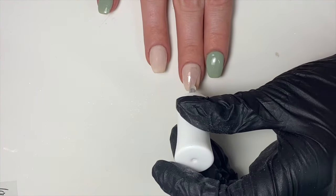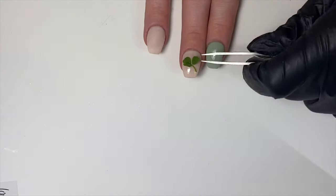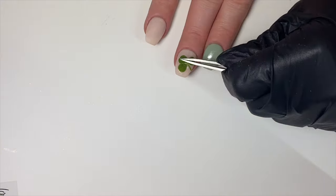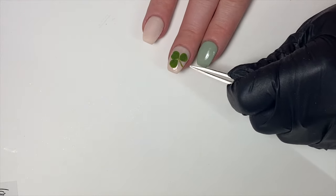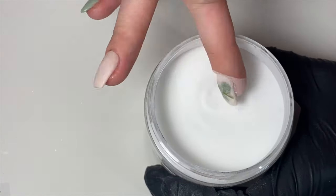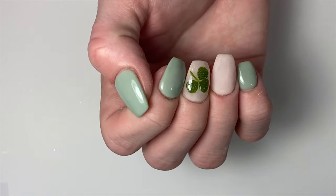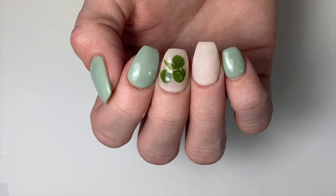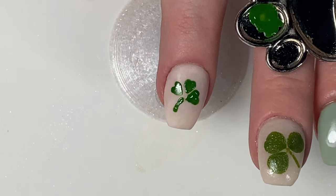Apply the nail glue to the nail where you want to put the clover. Then quickly using tweezers, grab your clover and gently place it on the nail where you want it and press it down very gently. Next, seal it in with your favorite top coat, or you can encapsulate it in clear acrylic powder like I'm doing here. Voila — here is a cute non-traditional St. Patrick's Day mani!